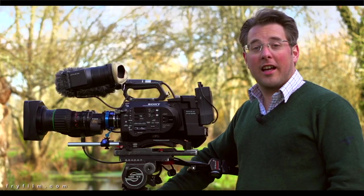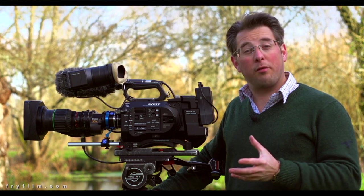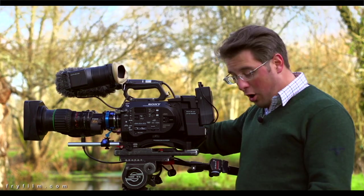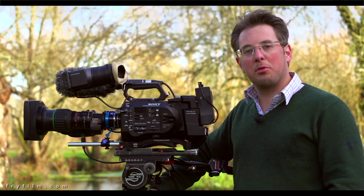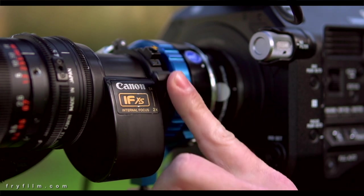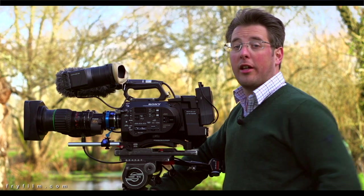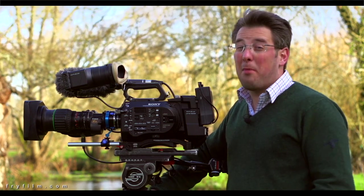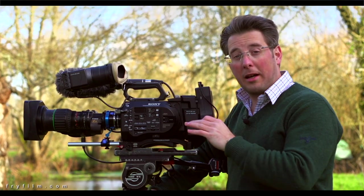This is a fantastic addition and it's going to make a lot of difference, particularly for things like corporate conferences where you're at the back of the room on a longer lens and you suddenly have two or three stops more light because you haven't had to add the doubler. For HD productions that's going to be great, but for 4K you still need the doubler or one of the more expensive adapters with internal magnification.